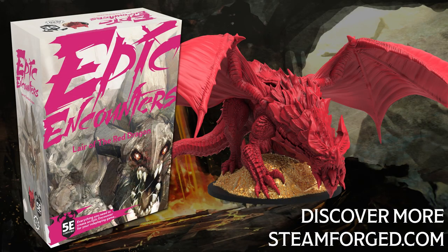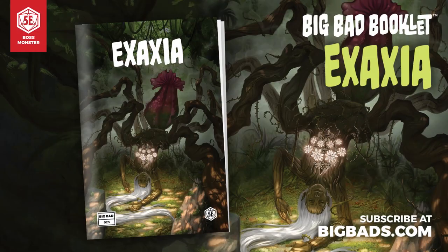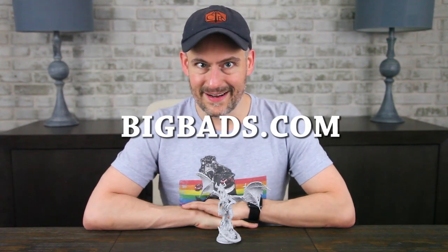We also want to thank our good friends at Hit Point Press, home of the Big Bad Booklet series — a monthly zine about boss monsters for 5th edition. Each new booklet gives you a fresh, unique, creative adventure for your gaming group. You get a story, role-playing tips, lair information, minions, stat blocks, full-color art, and story hooks to tell a standalone story or tie it into your ongoing campaigns. This month, come meet Exaxia, an arachnid thorn witch with a hypnotizing scent used to lure in her prey. Can you escape Exaxia's eight-legged clutches, or will you find yourself in a thorny situation? Subscribe today at BigBads.com.